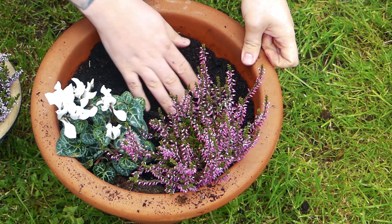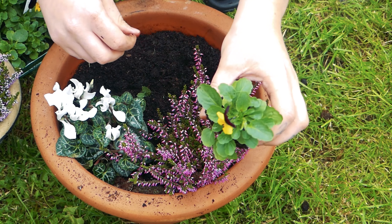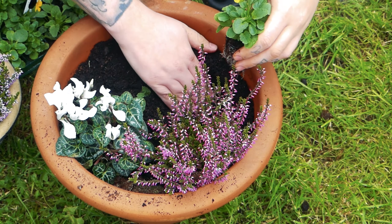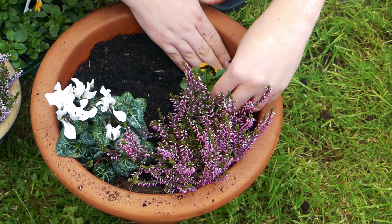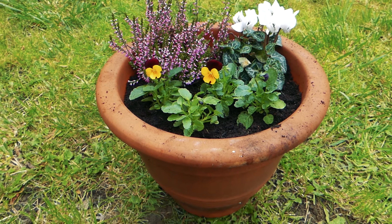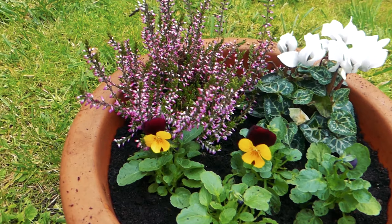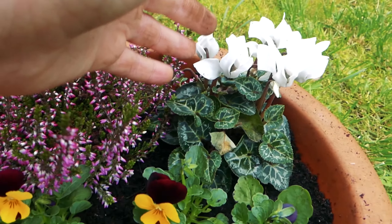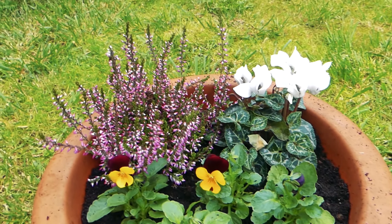And then I'm just going to add some small violas to fill in this space. There's a finished autumn slash winter planter. I've got my heather, a cyclamen and some violas. I've tried to not overfill it because these will spread.